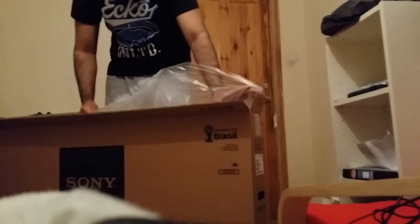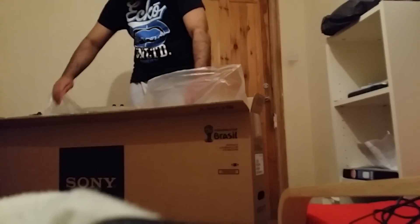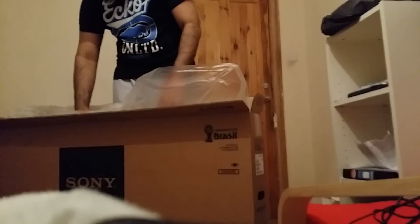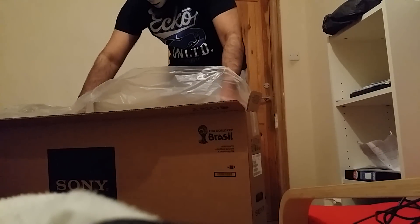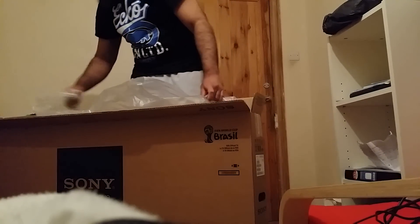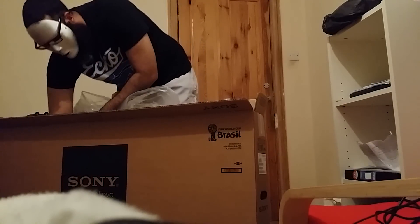And then we've got the TV finally here. So remember this is an unboxing video. Hopefully you saw it — I'm not sure if the camera's on me or not because I'm a noob. A little TV here. I'll be very careful where I take this out.